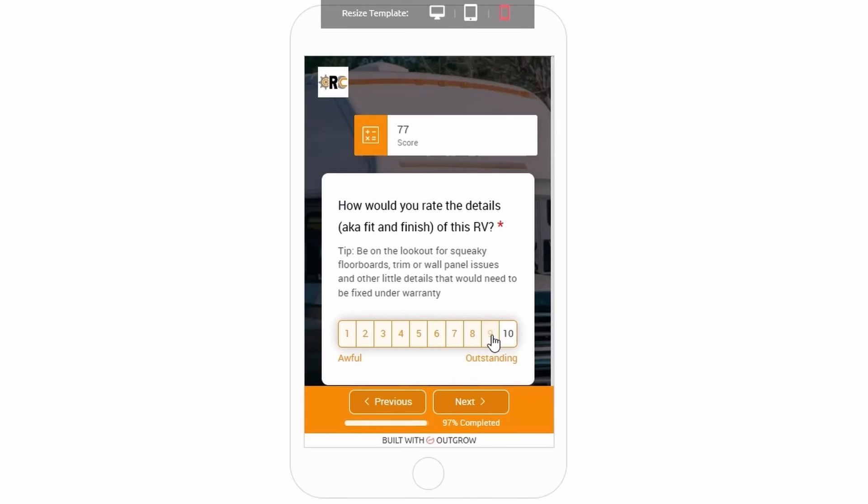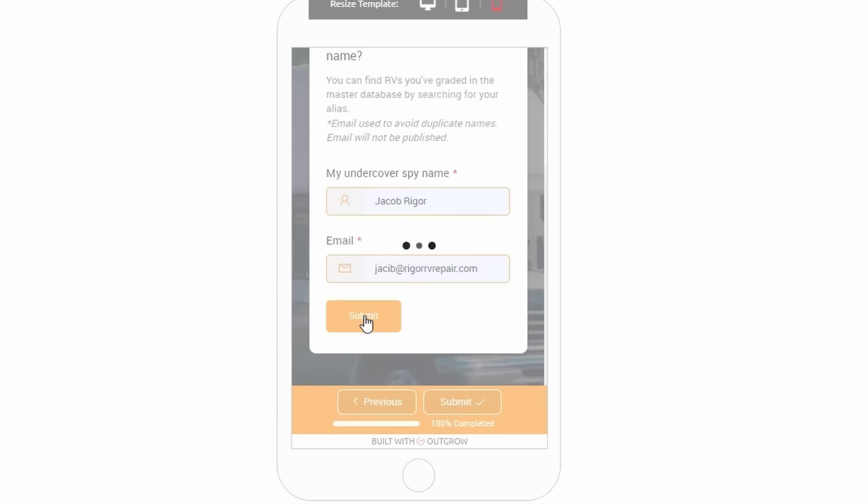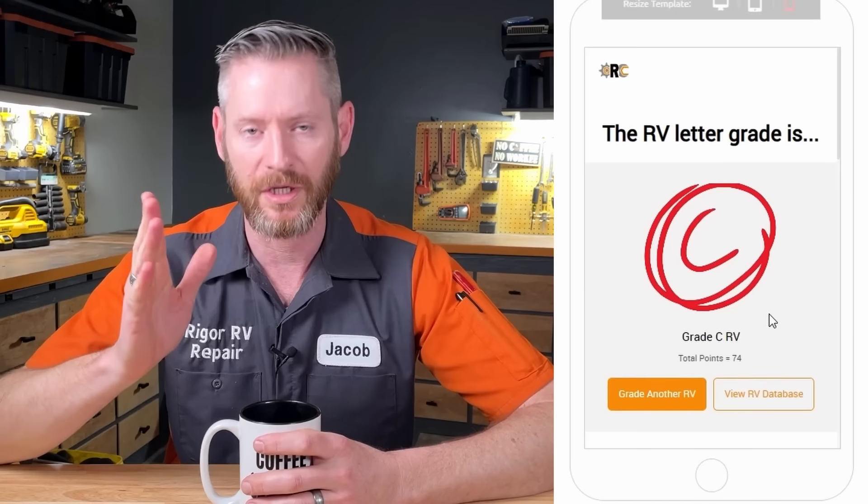The last question in the app asks about fit and finish, and I gave this one a 9 out of 10 — a minor issue, but nothing really big. The total score for this RV would be a 75, or a C grade. Unfortunately, because of the incorrect plumbing, I have to give this Grand Design Solitude — as beautiful as it is — an F.